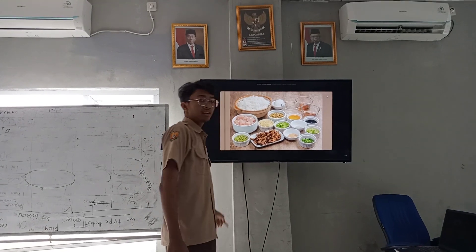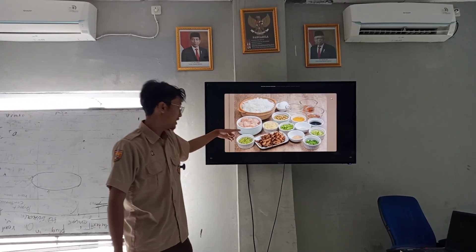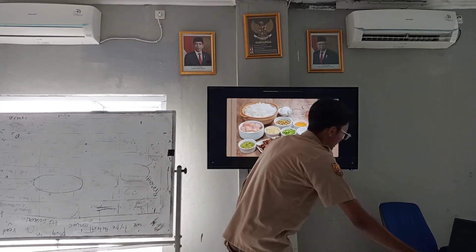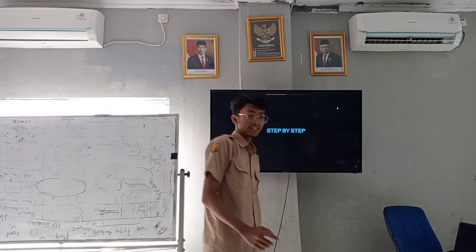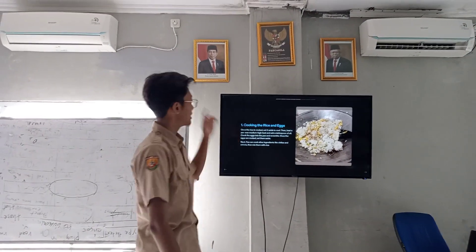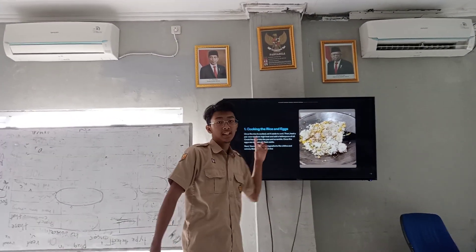You can also add meat or mushroom and other ingredients as you like. Next, step by step: the first step is cooking the rice and eggs.